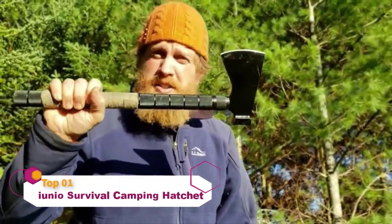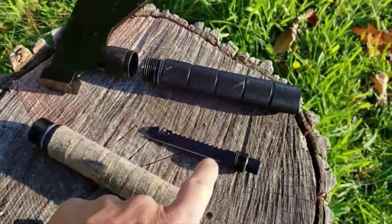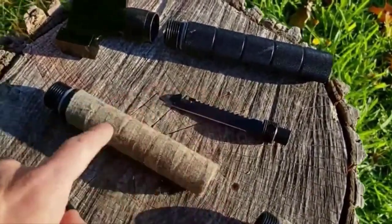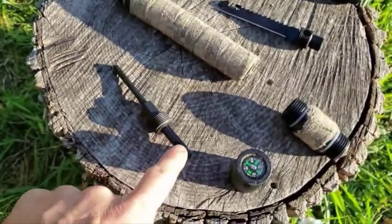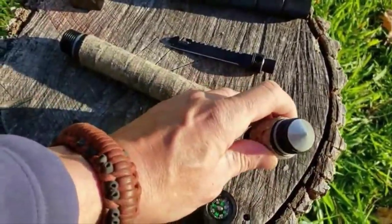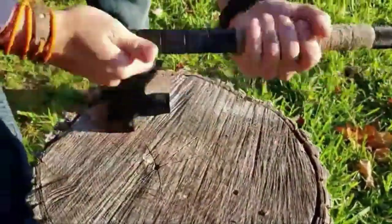This thing breaks down into all the stuff you need to survive — all these pieces come apart. You've got the hatchet head, handle, saw, and knife blade. Another piece of handle, a compass that goes in the butt of it, a ferro rod for fire starting, a whistle, and a window breaker. It all goes together to make one awesome hatchet.